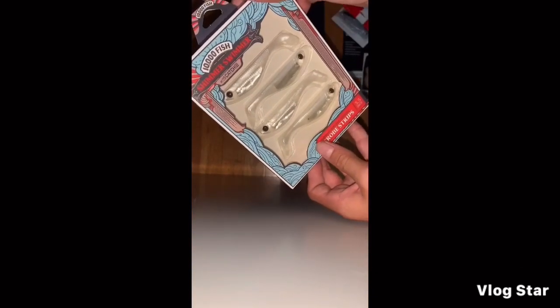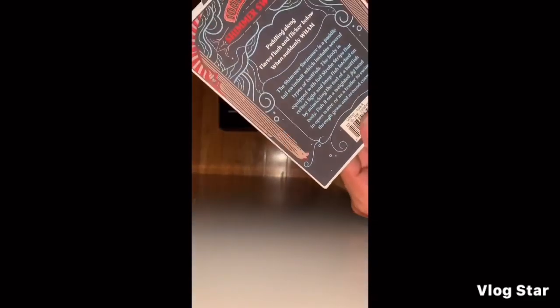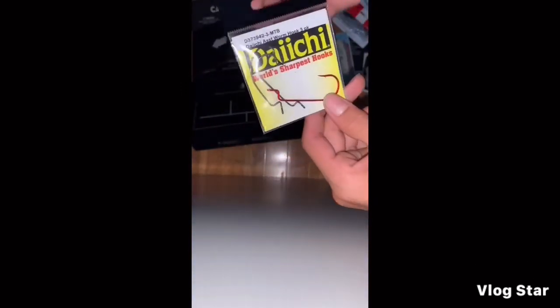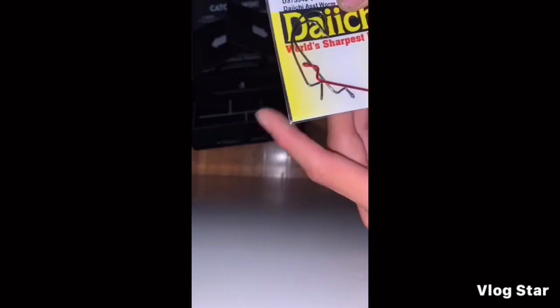There's a little stopper thing — like a hook stopper — so your things don't go anywhere. And then we have this shimmer swimmer. It has weight inside, which is really nice. Oh wait, there's something else in here — some hooks. The world's sharpest hooks, supposedly. It has this little thing — it's for a Texas rig, I'm pretty sure. Here's a recap of everything I just got.